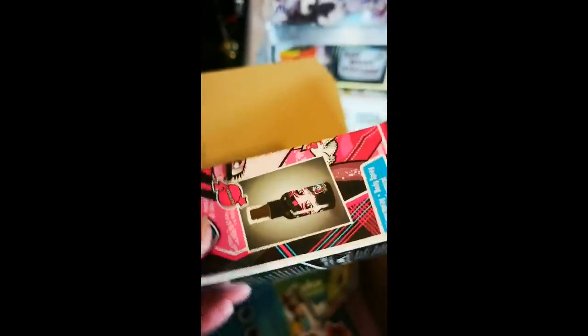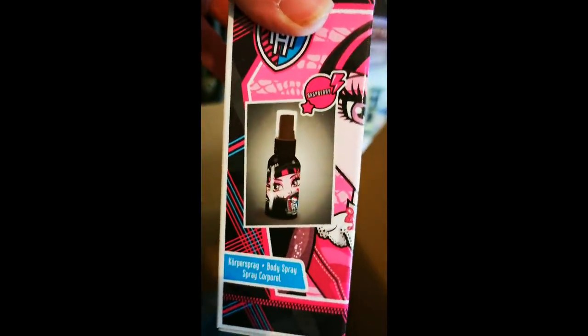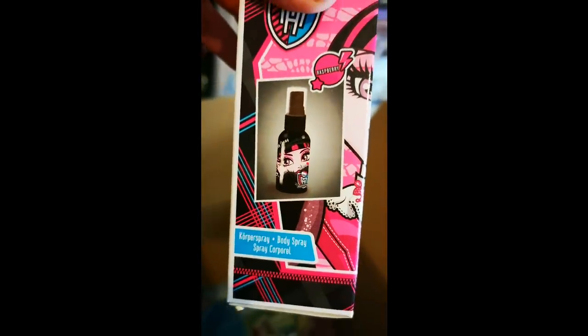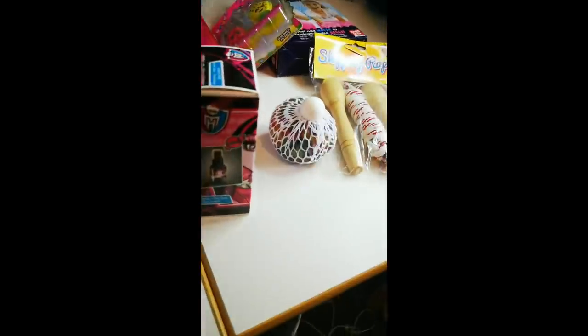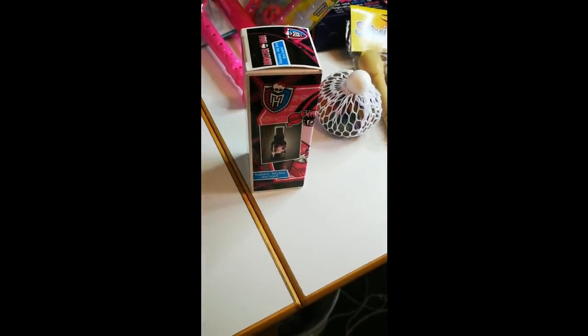What's this? This looks exciting. Raspberry body spray - this looks like a child's body spray. Look at that - absolutely. The bright pink, the white, the black - that's Caleb's heaven. Okay, cool, we'll try that in a minute.